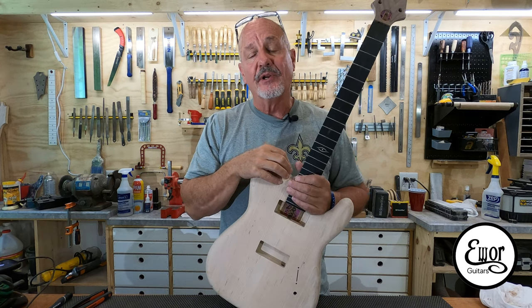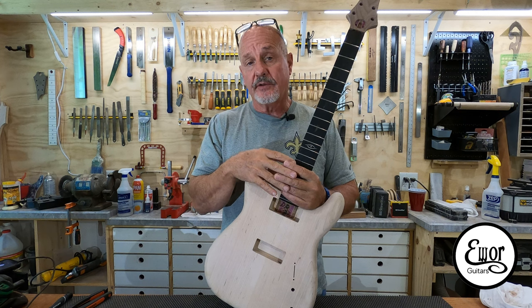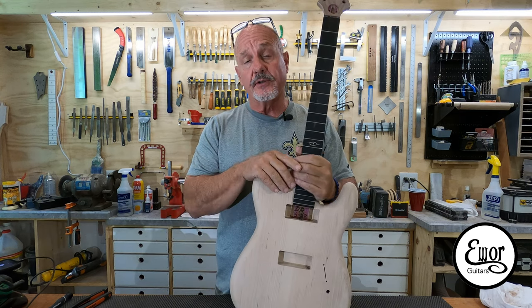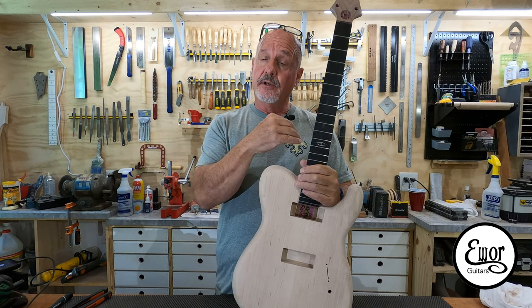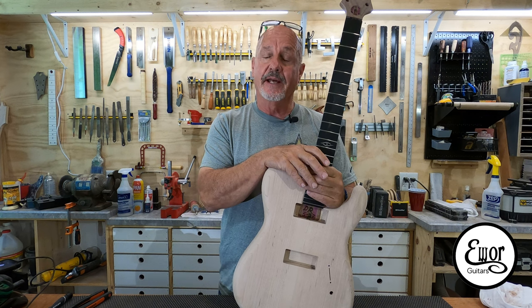Hey folks, welcome back. I'm David and we're here in my shop where I build EWAR Guitars. This is going to be episode number 12 of the series where I'm building this telly-ish sort of looking guitar. It's also the series where I'm learning how to use my Shark HD 510 CNC machine. If you hadn't seen the earlier episodes, I'll post a link so you can go check that out.